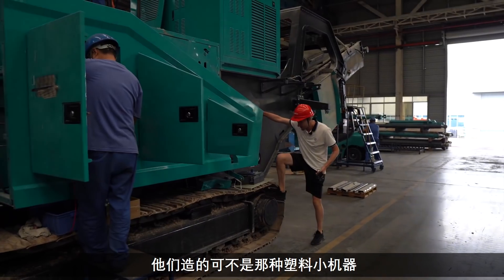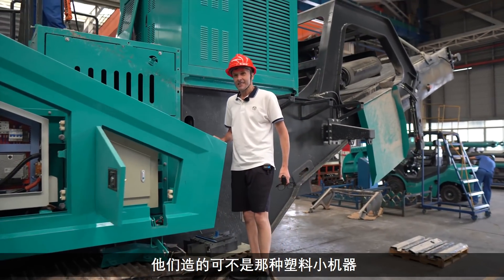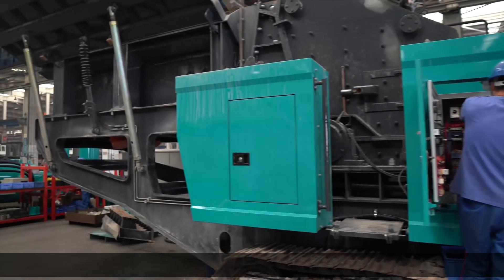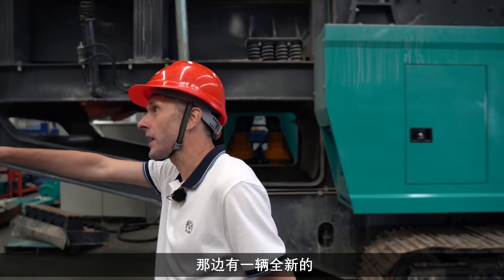They're not really doing your little baby plastic machines here — this is real big machinery. There's another one here. This one's obviously being serviced by the looks of it, but there's a brand new one here.